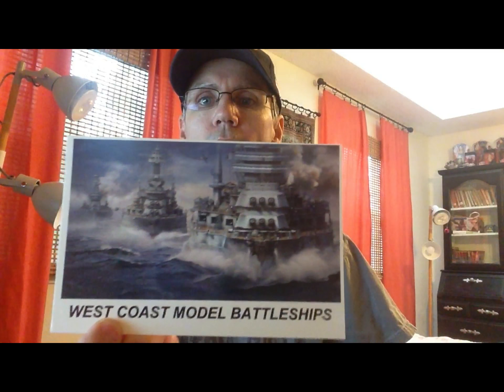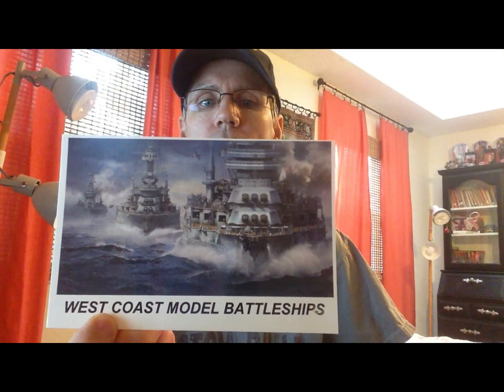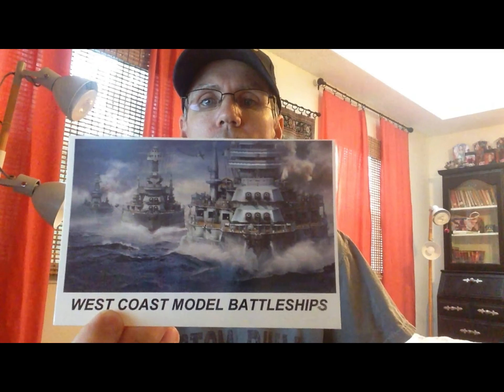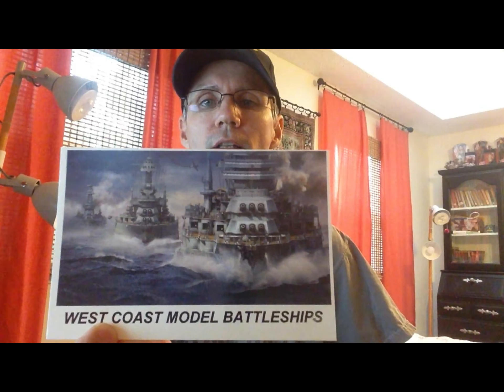First of all, we'll do a little mail call. We've gotten a couple of shop cards here lately, so we'll show you those real quick. The first one comes from Dave over at West Coast Model Battleships — a very cool card, and a very neat story on the back about how Dave got started building models. Dave, I really appreciate the card. If you're not subscribed to Dave's channel, go over there and check out what he's doing. Subscribe to his channel — he's a great builder.